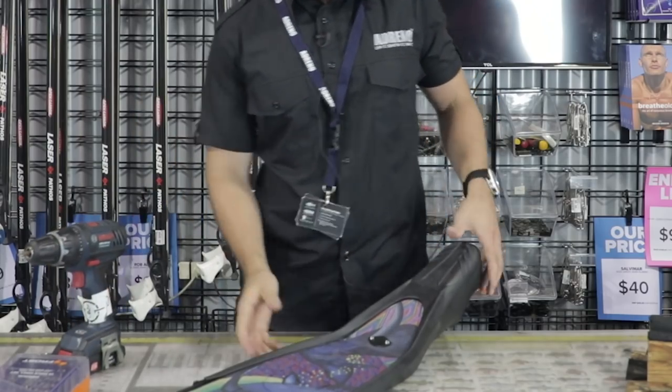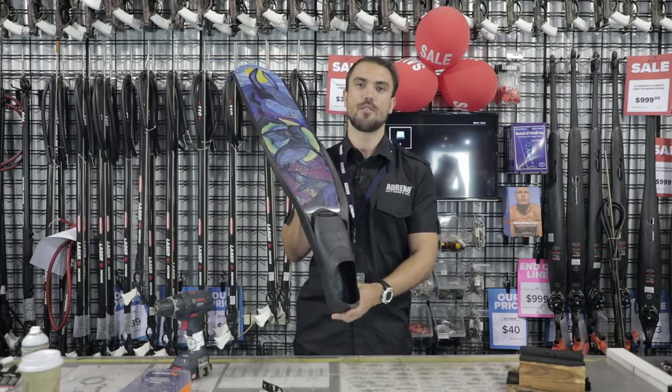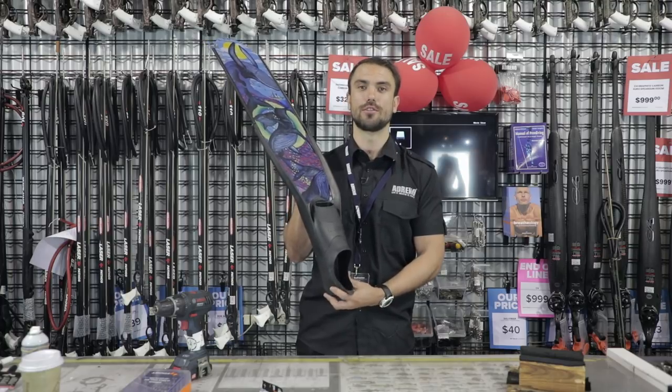So there you have it guys, that's how you fit your Diva carbons into your Mahrez pockets. Make sure you tune in and subscribe to our YouTube channel so you don't miss out on any good how-tos coming up.